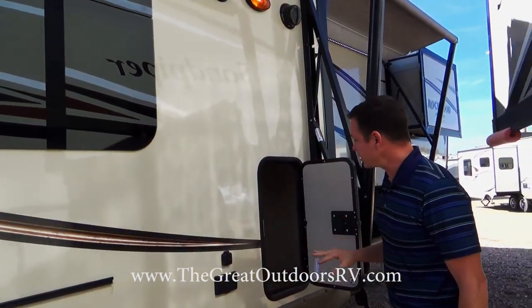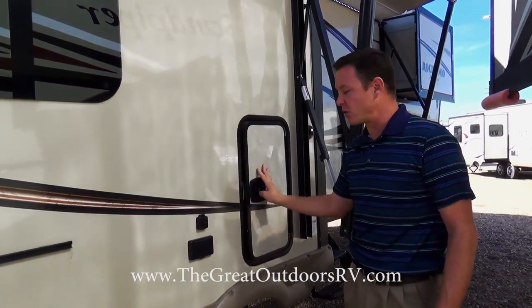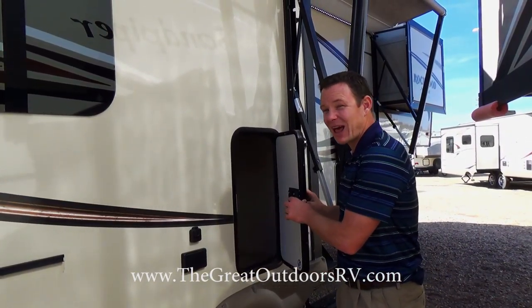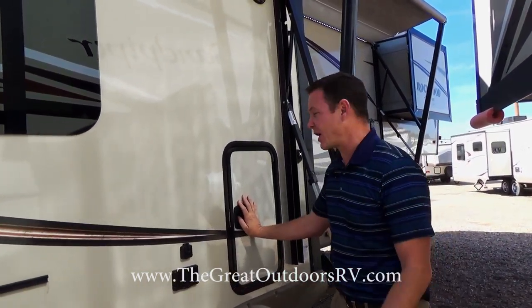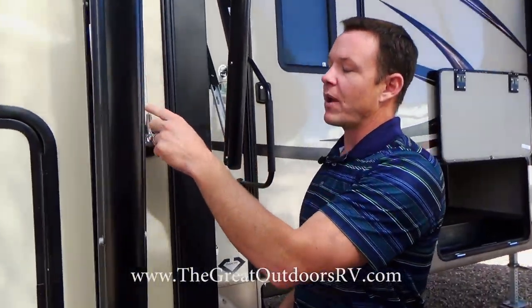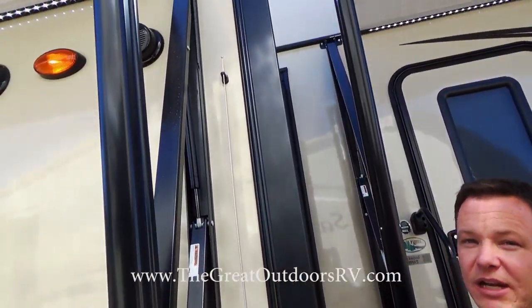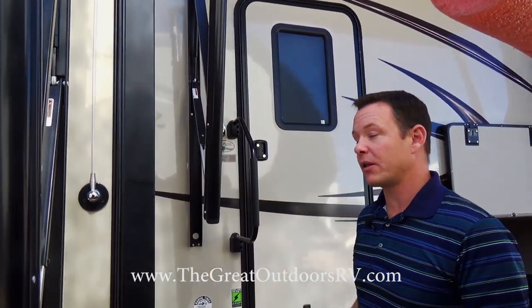There's an extra storage spot here, and all the doors have slam latch doors that are metal instead of plastic. If you look at the competition, those will be all plastic, which breaks after not too much time. This unit also has the longer radio antenna, so you're going to get a lot better reception with a Rockwood stereo than with the competition.